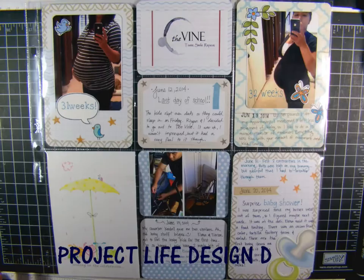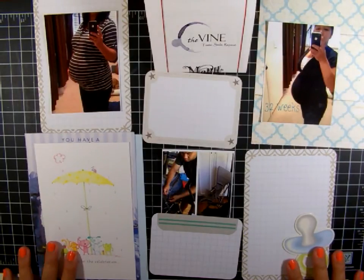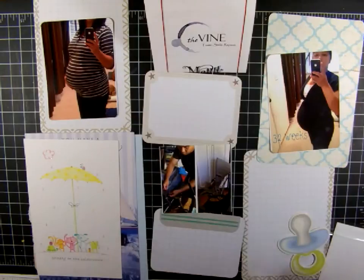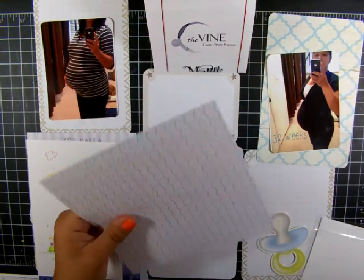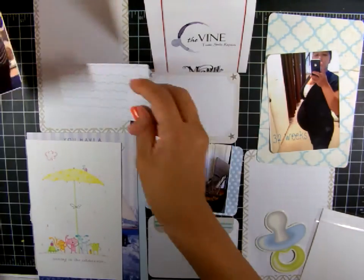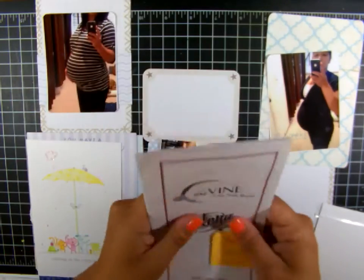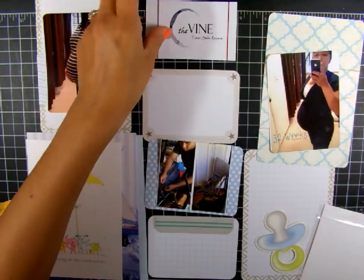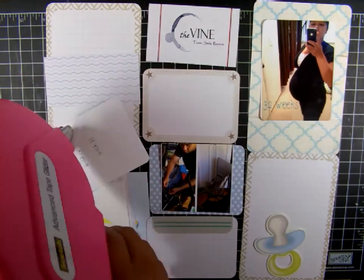Hello, my friends! Here's the Project Life page we'll be working on today — we're incorporating a lot of stamping here. Here's my basic layout; I just cut everything down. These are two designer papers from my stash. I rounded all the corners with my quarter chomper to match the pre-made cards. This was a menu from one of the restaurants — I just cut it down for the title.